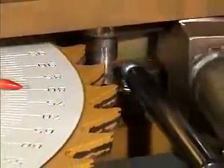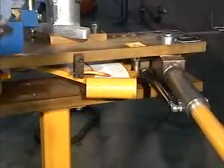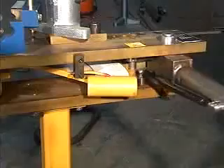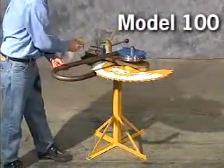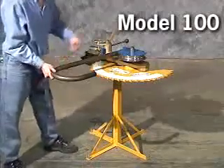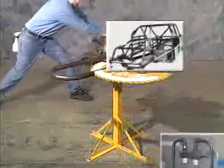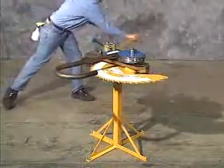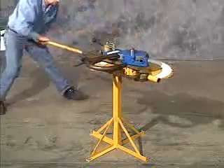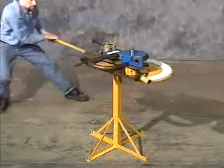With the ratchet mechanism disengaged, the ratchet wheel can be returned to the zero position. Now you're ready to bend again. The Model 100 is so simple it can be used by anyone with minimal training. It is the perfect machine for bending hydronic lines, race car chassis, and motorcycle or bicycle frames. If you're looking for a high-quality manual bender, the RMD Model 100 is the right choice.